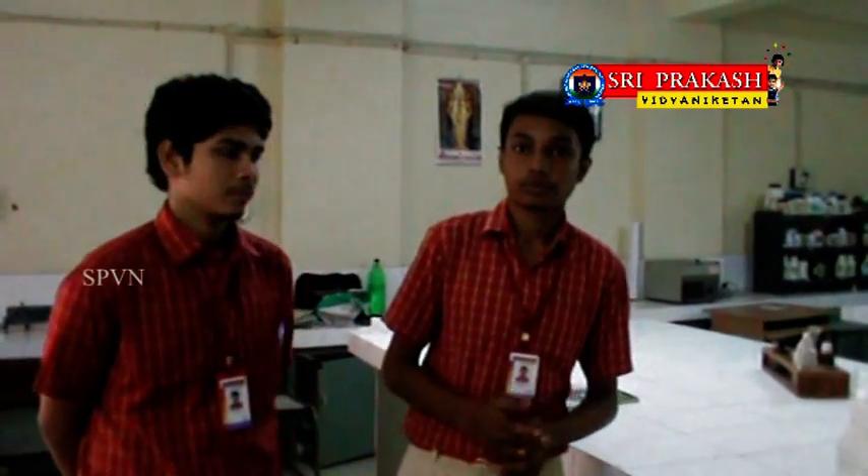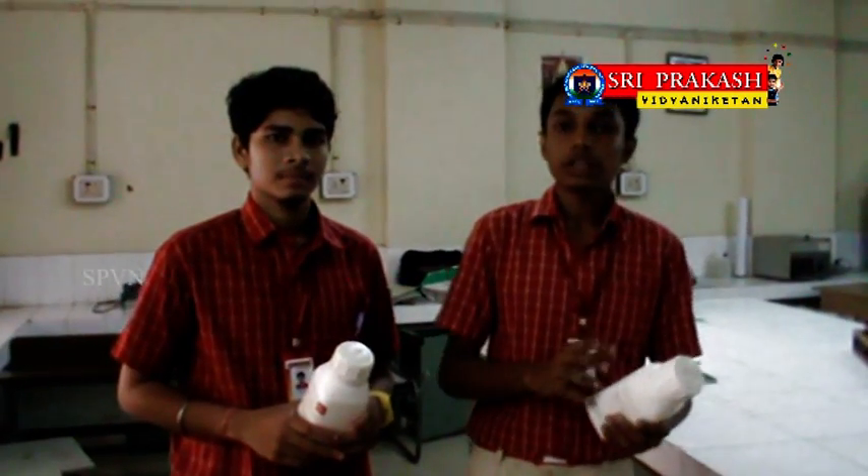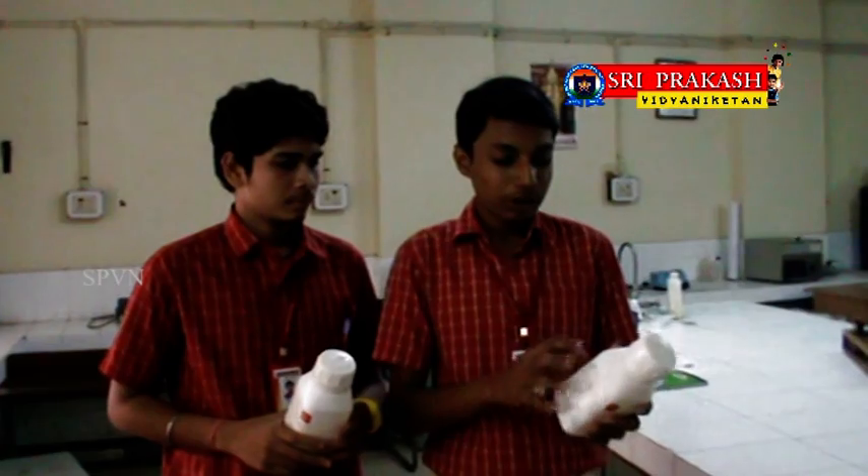Plastic also affects animal life — cattle and aquatic animals when they consume it. So my friend and I found a solution to decompose plastic using microbes. We use Pseudomonas bacteria and other harmless bacteria that made our project successful.